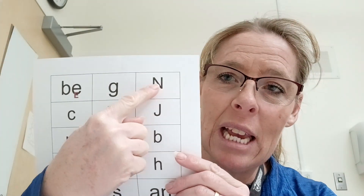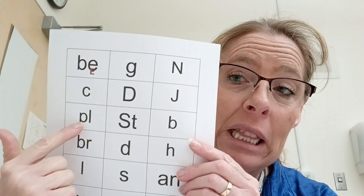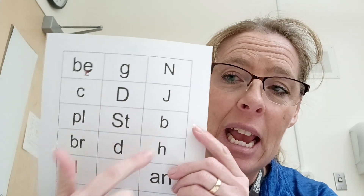She will be making words like nan — that's a person's character or name — can, dan, jan, plan. Have her start to really put these together and blend through them.